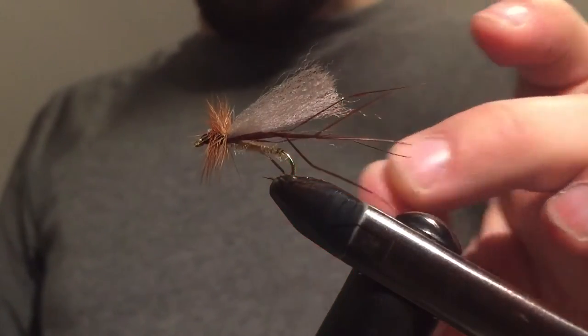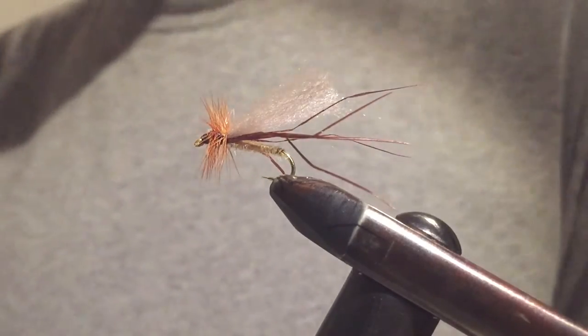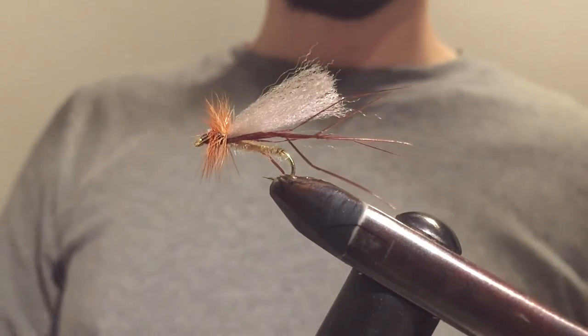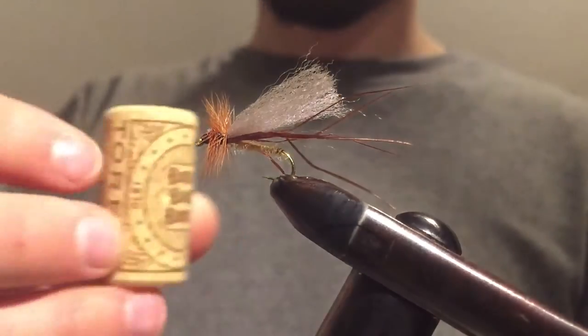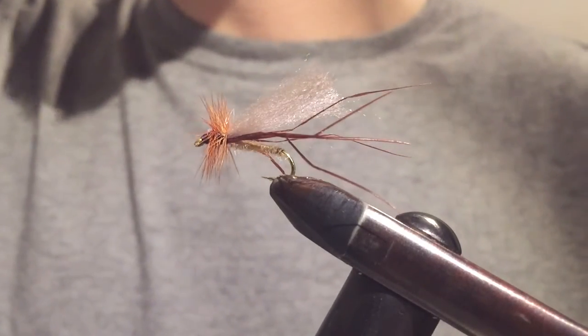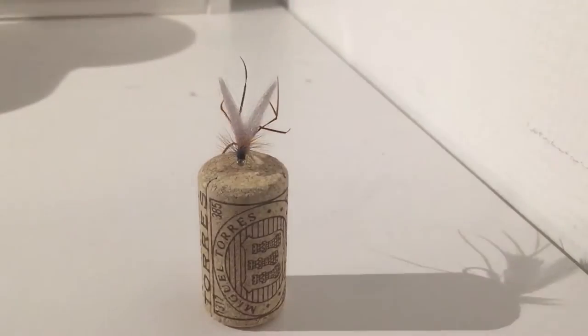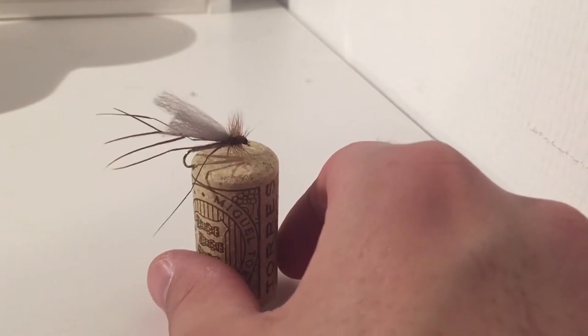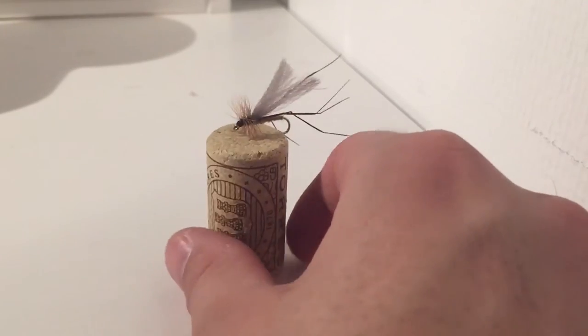This is the finished fly. All you have to do now is put some varnish on the head and you're good to go. I'm going to put this fly onto a wine cork and take a close-up look. This is the fly we just tied — here's how it looks from the front. If you burn off the ends of the wings you get these two perfect wings. From the side, as you can see, all the legs are sticking out in different directions.